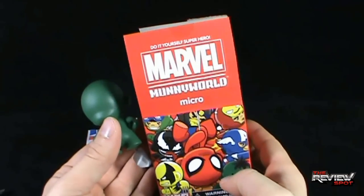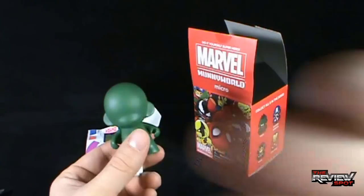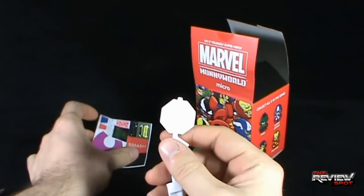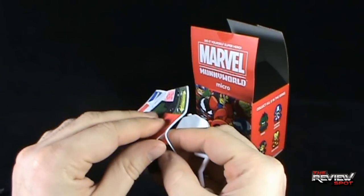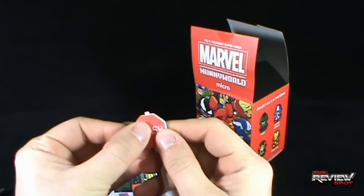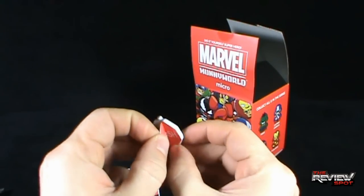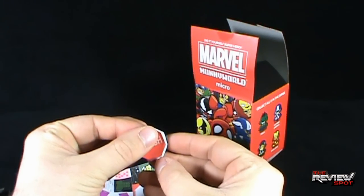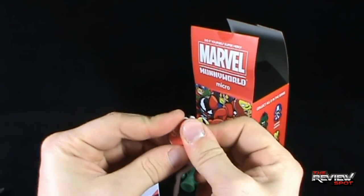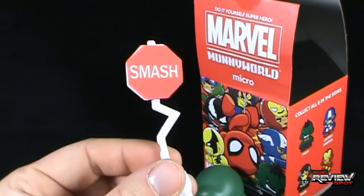I see what they've done here - do-it-yourself superhero. These are the ones you have to make, you have to actually put together. Let's wipe away the brow. So we got ourselves a stop sign shape. Anthony, you were absolutely right - the Smash would be the sticker we're going to use. Let me just apply some mild pressure. It would also help if Spot put it on the right way - nice and straight.